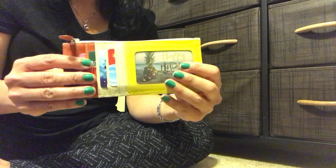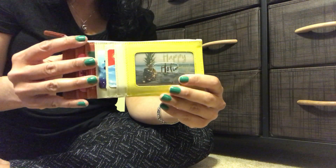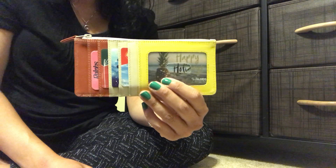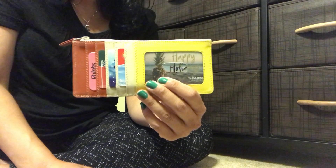Anyway, great item — I highly recommend it if you like the look of this piece. I'd suggest going to the website and taking a look at their different color combinations to see if any catch your eye. Thanks so much for watching my review today — if you enjoyed it please give me a like and subscribe. I would love to have you follow me. Have a good week!